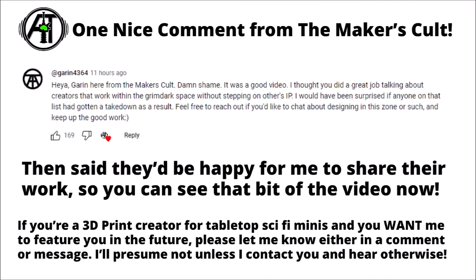After taking the video down, I did put up a community post to roughly explain what I'd done and why, as understandably people are annoyed if you tease them with a video upload and then suddenly take it away. One particularly interesting comment came from Mr. Garin of The Maker's Cult — massive thank you for reaching out. He basically said from their point of view they were fine with the video as it was, and I was absolutely happy to feature Maker's Cult models on the channel as part of the review.